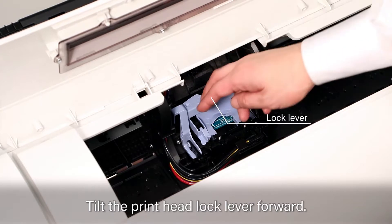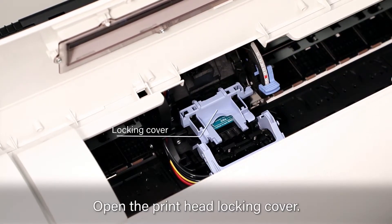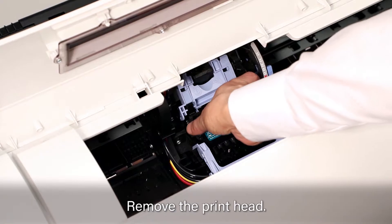Tilt the printhead lock lever forward. Open the printhead locking cover. Remove the used printhead.